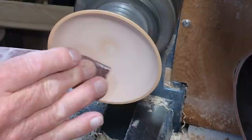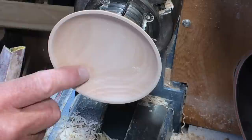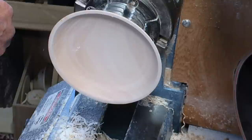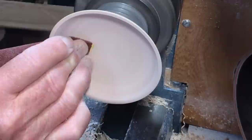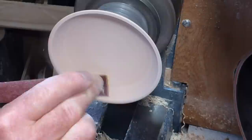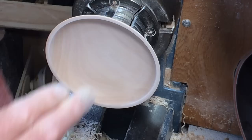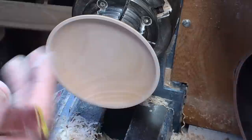Now when you're hand sanding, there's a good chance that some of the grain - especially on the end grain - just gets a bit pulled out, so it sits up a bit further. So if you've got a reverse, it's useful to reverse sand. And that's removed the raised grain.